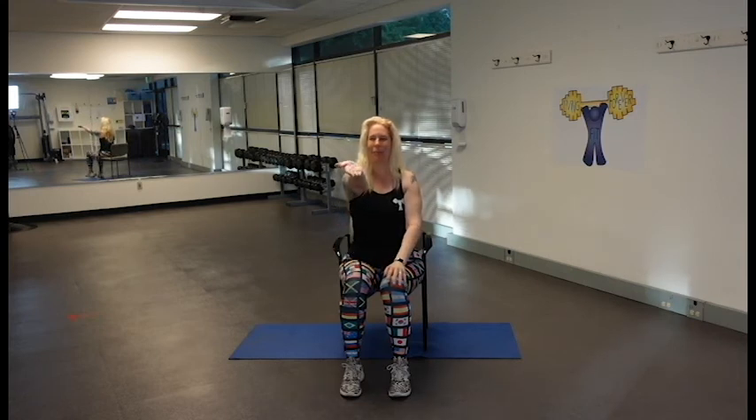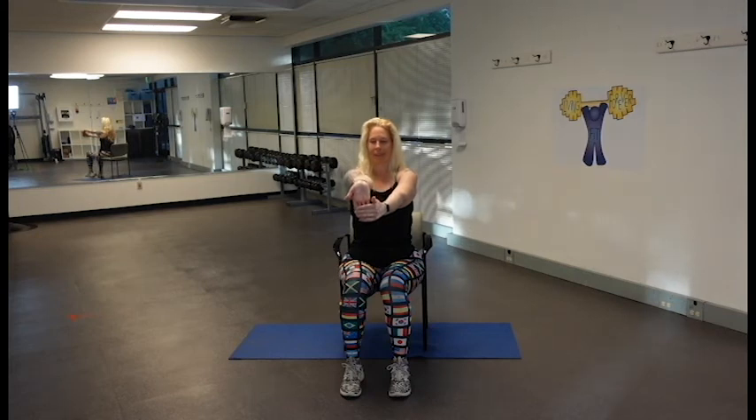Bring it in — right palm up. We're just going to pull it down slightly. Nothing should hurt, nothing should be uncomfortable — you just want to feel this through the forearm and maybe a little bit through your bicep. Release, and let's take that wrist around for five. Nice work — let's do the other side, palm up and pull it down gently. Nice work — release and take that wrist around again.